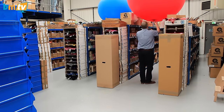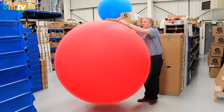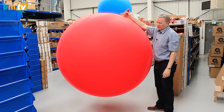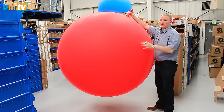And now we have this one — this is five and a half feet. Not quite inflated to five and a half feet, but you can see it's pretty big. These are also used for outdoor events. If you're filling these with helium, they take a lot of helium.